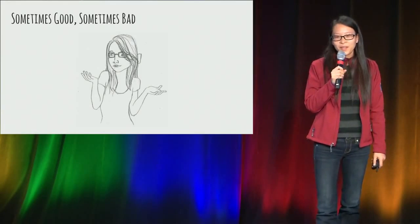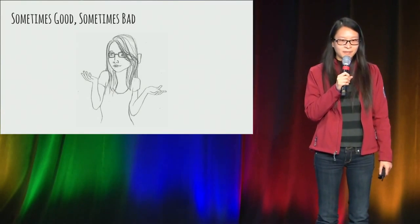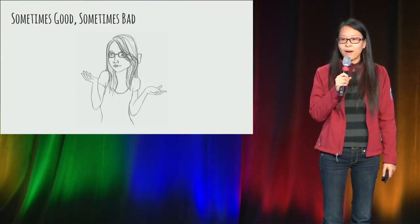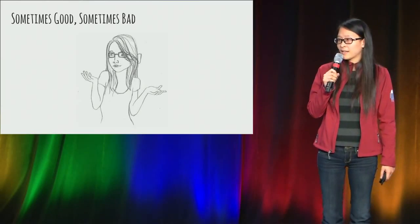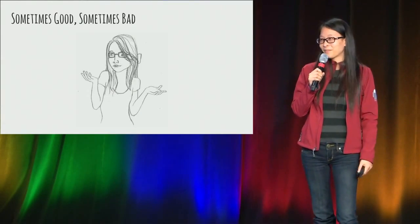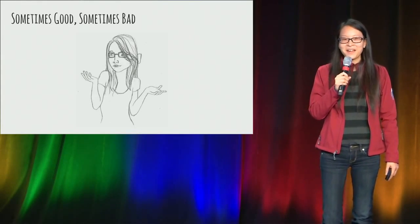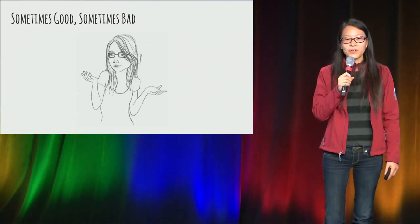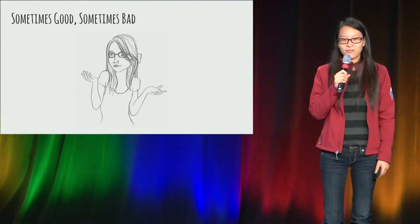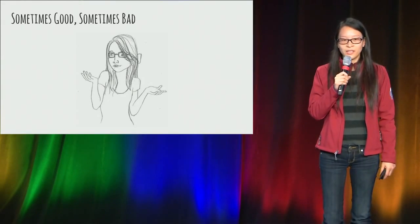A few years ago, I went to a really fancy restaurant and ordered my favorite food, the soup dumpling. Expecting something soft and juicy, I got something tough and dry. I went to the waitress and asked, what is going on? She shrugged her shoulders and said, sometimes good, sometimes bad. Shocked at her answer, I went to the owner. The owner is a lot more customer-centric and told her: we are a high-end restaurant and you need to make sure everything is of high quality before you serve.